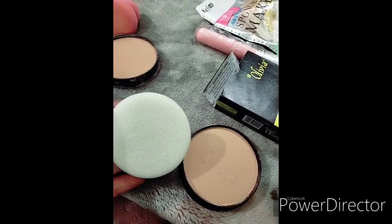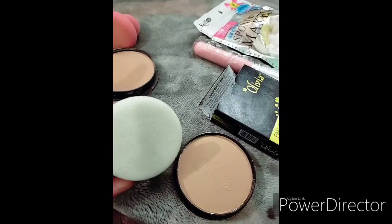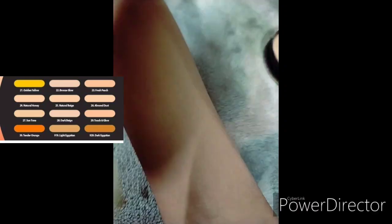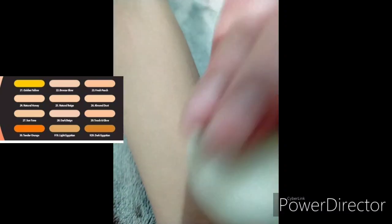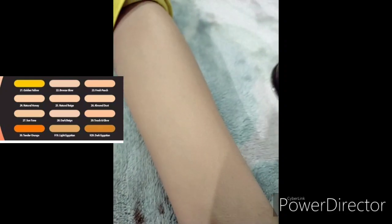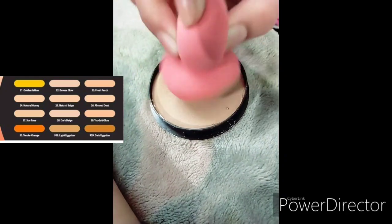I've already made the sponge wet, so let's check. See — you don't need any foundation, concealer, or compact. Look at the difference, guys. I am so satisfied with the Olivia Pancake applied with the beauty blender.